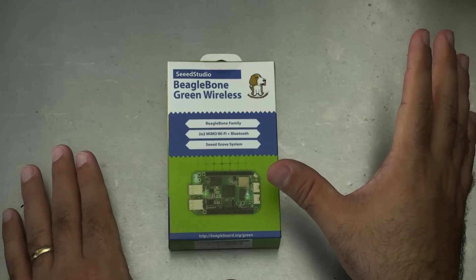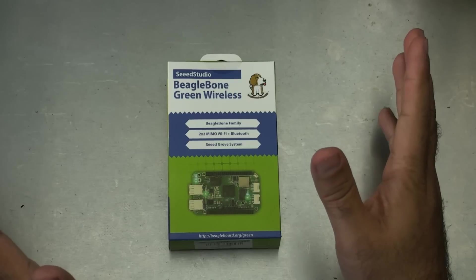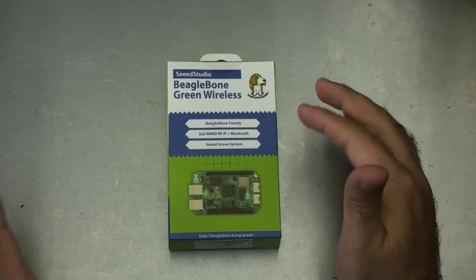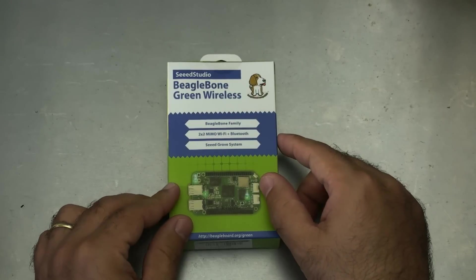Seed Studio allowed another company to take care of manufacturing the BeagleBone, which is great news both for Texas Instruments, which likes to focus on chip manufacturing, and for us the consumer because we get cheaper boards.